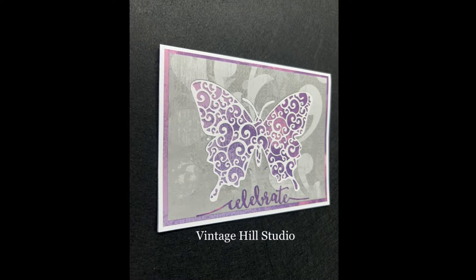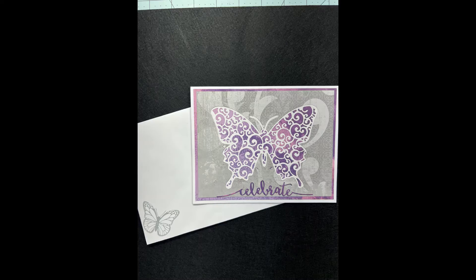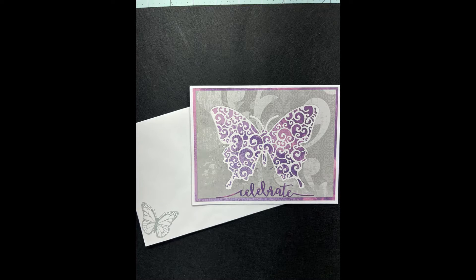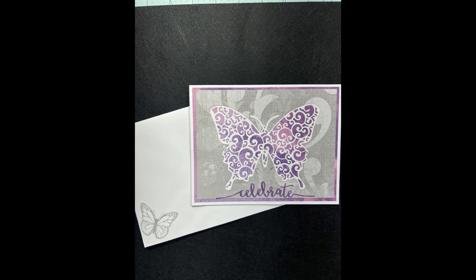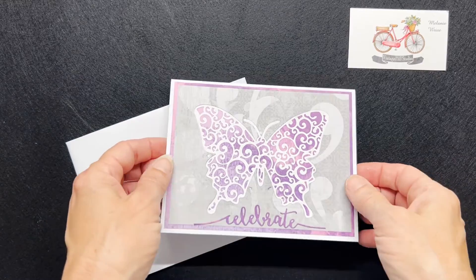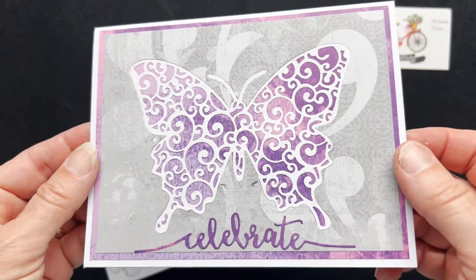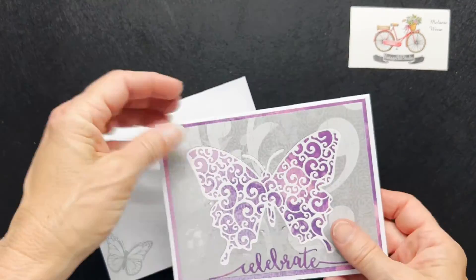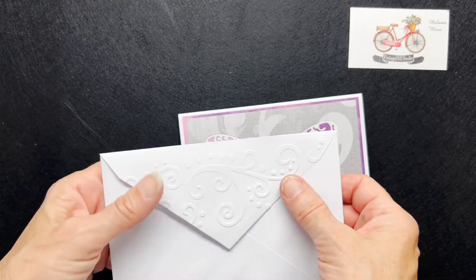That completes my card for today. I hope you enjoyed watching this video and that you get inspired to look at your dies to see if you could use both the positive and the negative cutouts from a single die. It's so much fun to look through your stash. Here is my finished card for today and my coordinating envelope. It came together very quickly, and because I was using contrasting colors I was able to get two cards done quickly — and while I was at it I went ahead and did two additional ones.